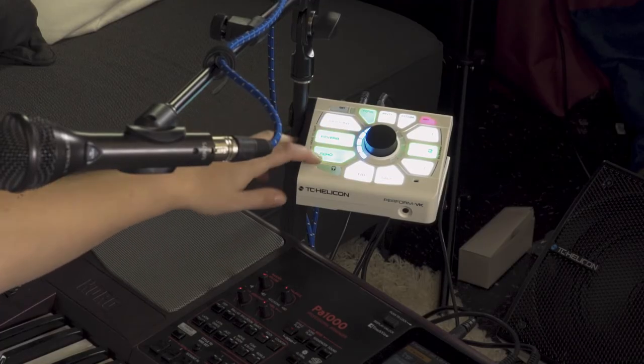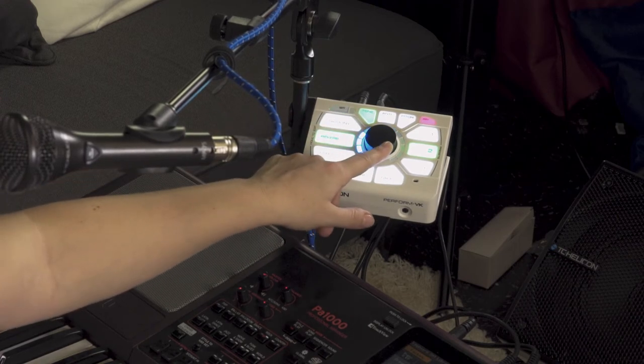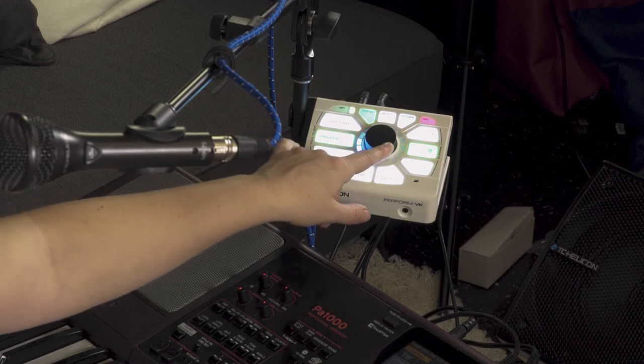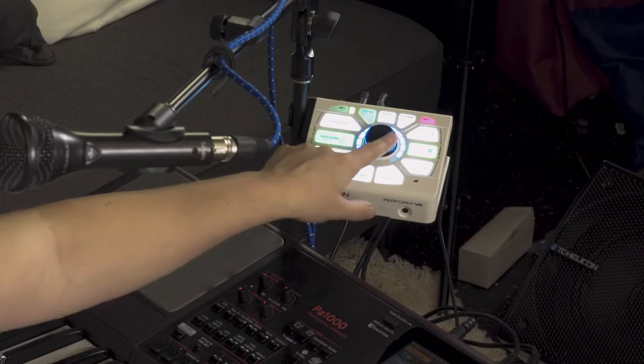Reverb — same thing, hold it down. Blue is a short reverb, that's the first one. If you want to adjust the level you can have a subtle short reverb here, or bring it louder and it's way more forward in the mix.